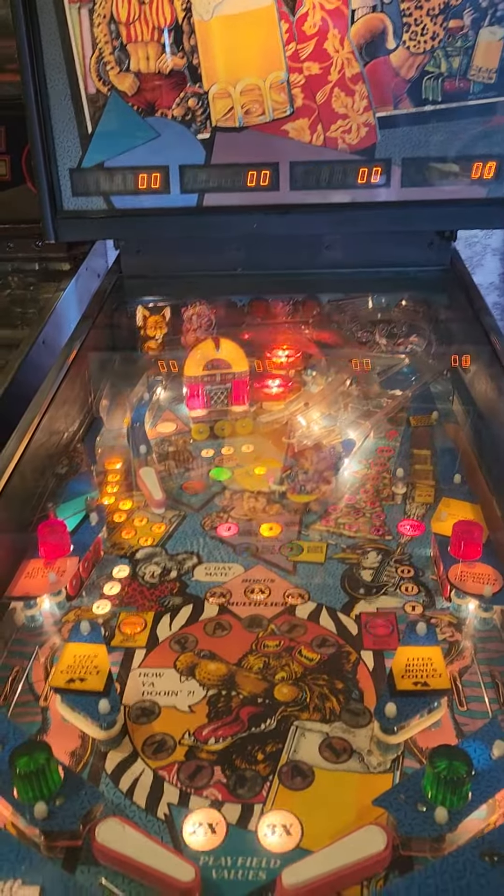Display looks great. I'm going to pause it real quick to show you the boards. As you can see, boards are in nice shape. Everybody's functioning nicely as far as the displays.